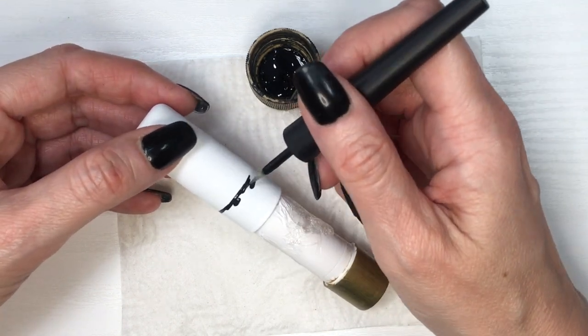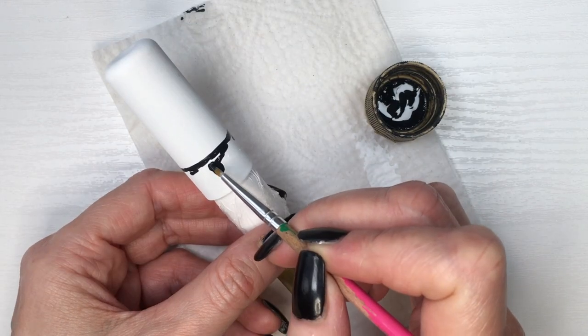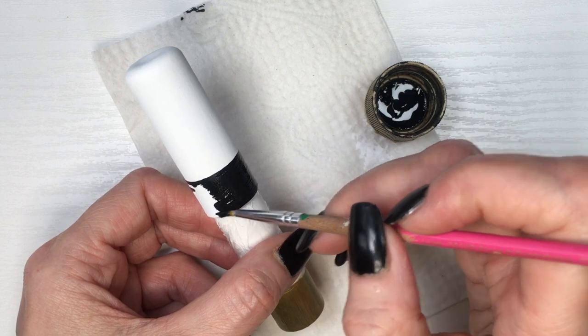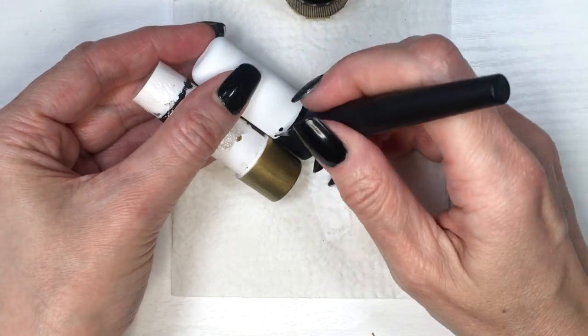Using my black acrylic paint, I'm going to be drawing a line all the way across it first with this brush, and then I'm going to go with another light detail brush and fill that space. This is a Hermès lipstick-inspired DIY. I did notice the black line was the same thickness as the gold one, so I went ahead and added a bit more black.